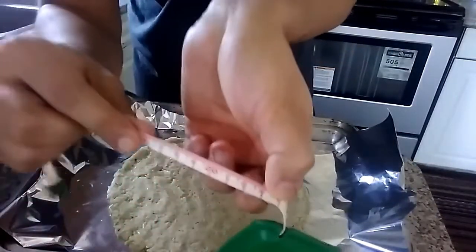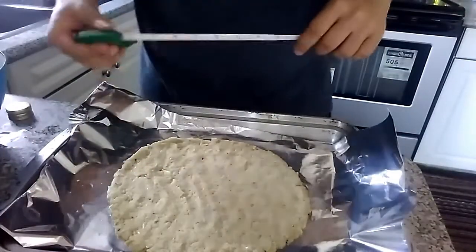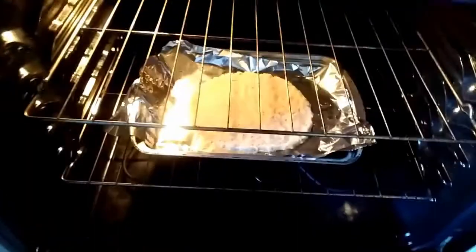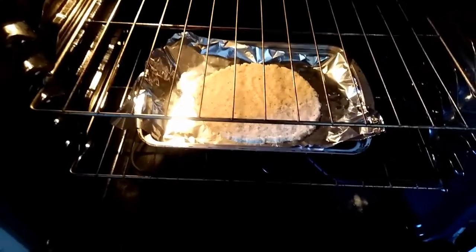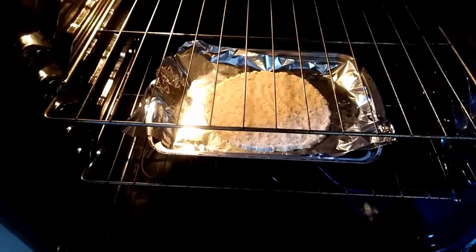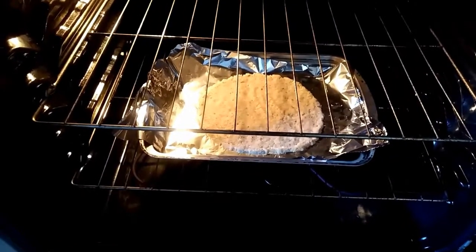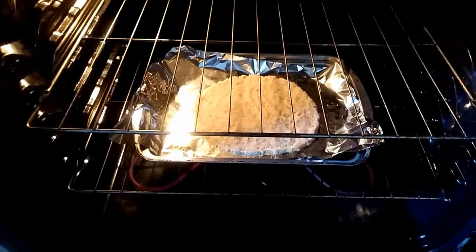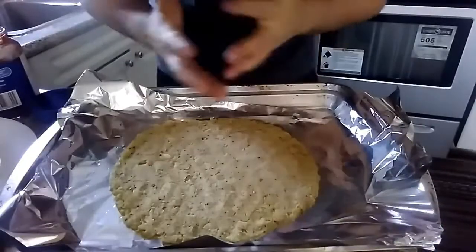As you can see, it's about 23 centimeters — right in the range I wanted. Now we toss this in the oven at 200 to 230 degrees. I'm using 230. Because it's so thin and not traditional flour dough, it'll cook really fast — about 10 to 15 minutes. Check at 10; if it's not fully done, give it 5 more. It actually took me almost 20 minutes to get it nice and firm.